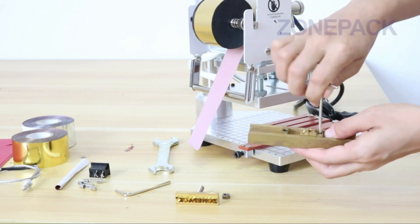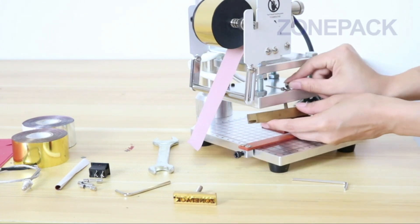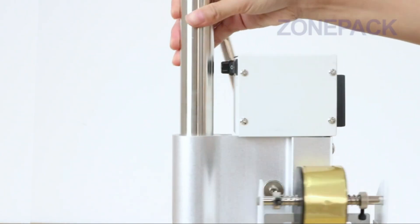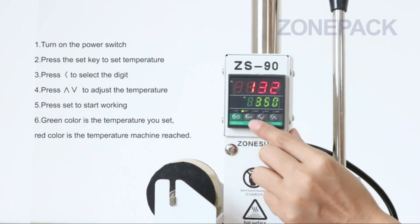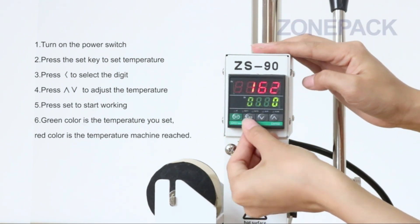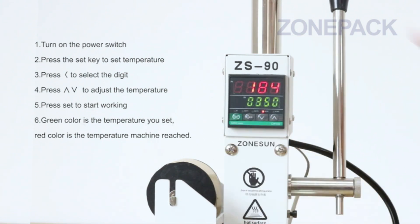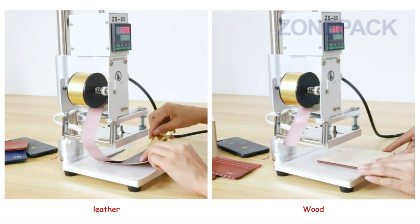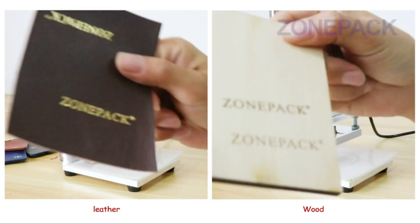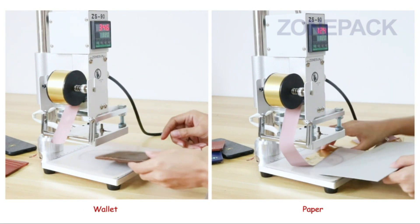If you can think of words with no repeating letters and have a name with distinct letters or different initials, this is the set for you — the quality is great. However, having only one of each letter is a far greater limiting factor than expected. Almost every use case will require multiples. There is also no easy way to organize the characters or tell if all are included. For a set at this price point, some sort of organized display box was expected.